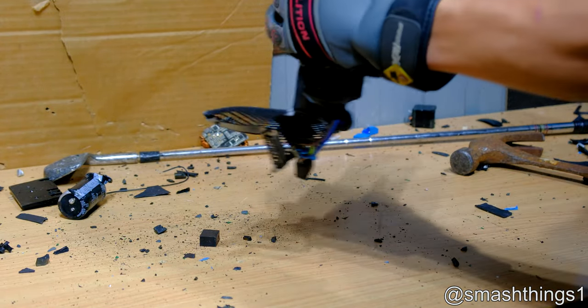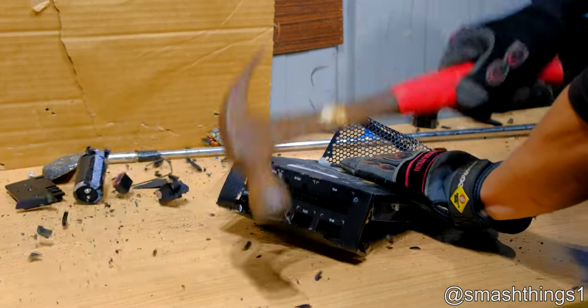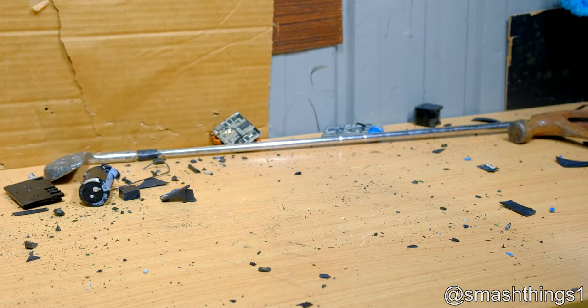I don't think there's anything else to smash on this. On to the next brand new computer component. That's it for fans.